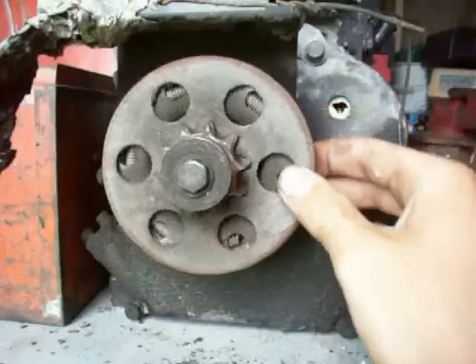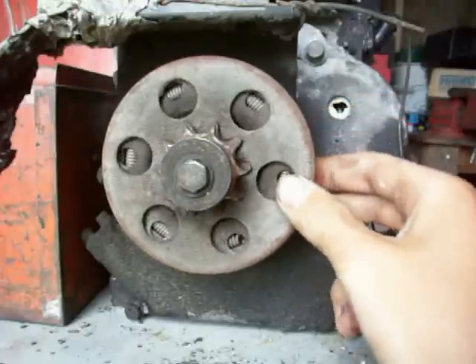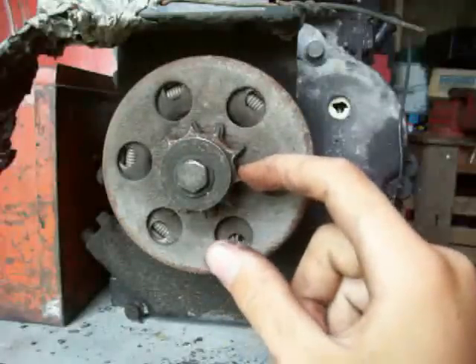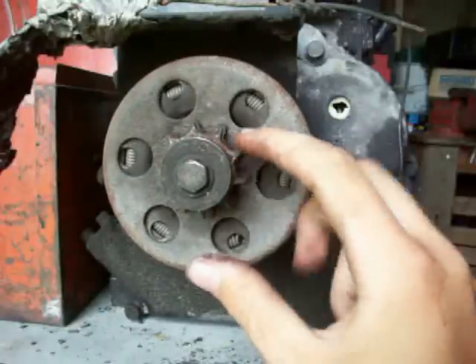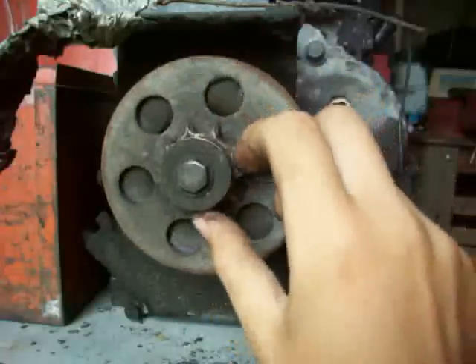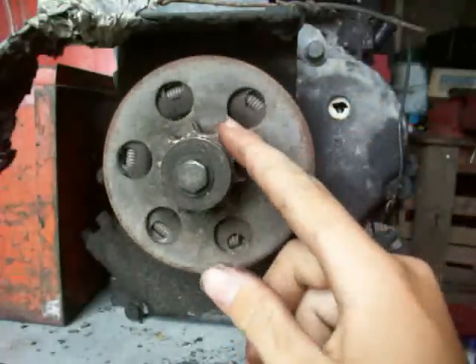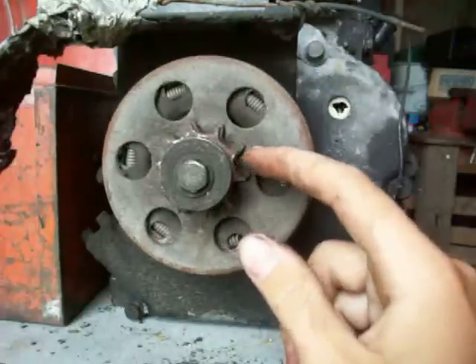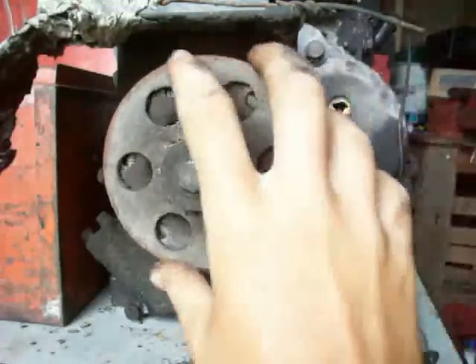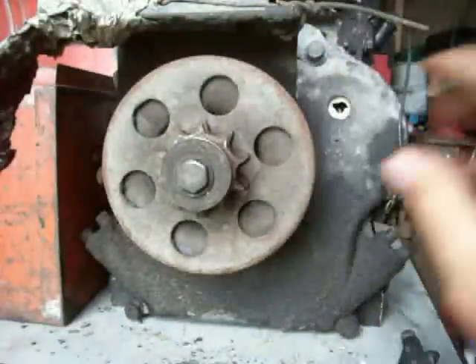Your centrifugal clutch should never start smoking. If it begins to smoke, then either you're running your engine RPM too high, or this part right here — maybe your tires, or maybe you have your go-kart rammed up against a wall so it can't move. But there should never be smoke streaming off of this, ever.